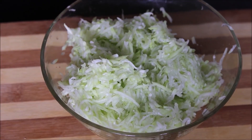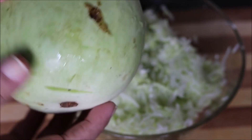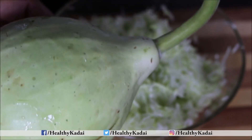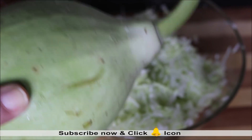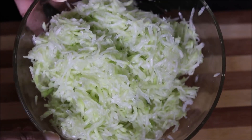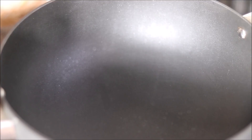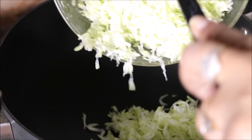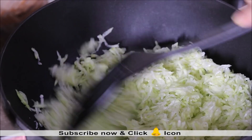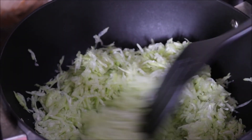One thing to take care of: do not use the round bottle gourd — take the long bottle gourd, because the round ones generally have more moisture content and will take a lot of time to dry. After grating, squeeze out the excess water from the lauki and then start to cook it. Transfer the grated bottle gourd into a kadhai and keep the flame on low to medium.